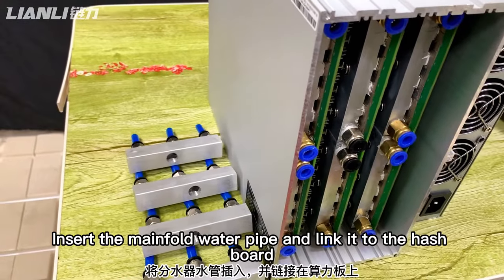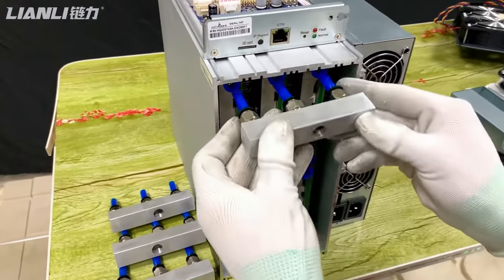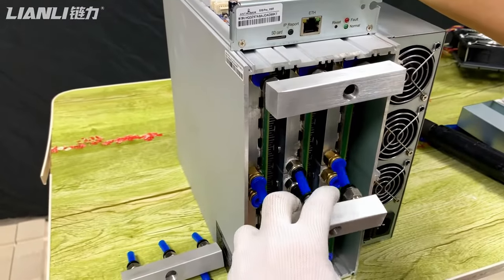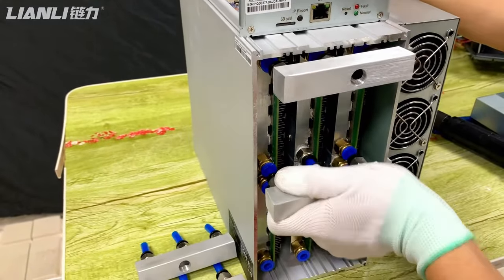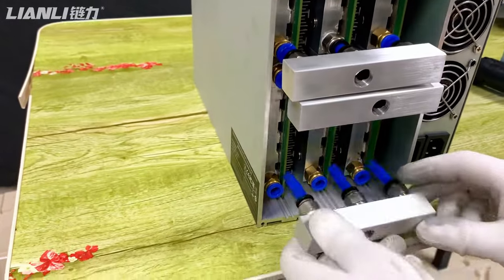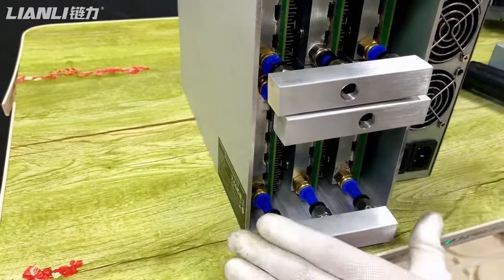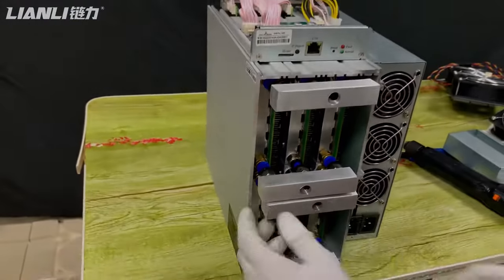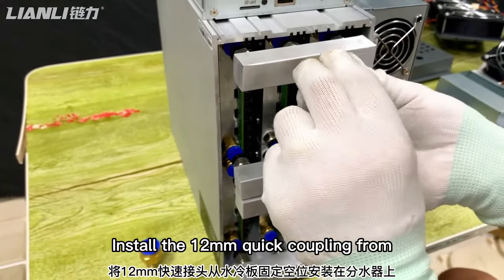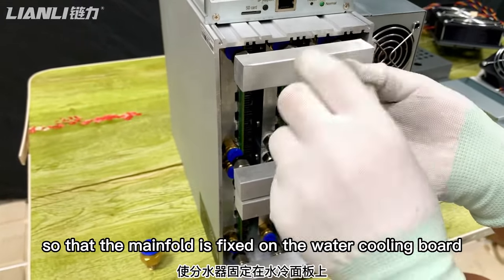Insert the water pipe and link it to the hash board. Insert the 10mm quick coupling from the water cooling board — you can see on the manifold so that the manifold is fit on the water cooling board.